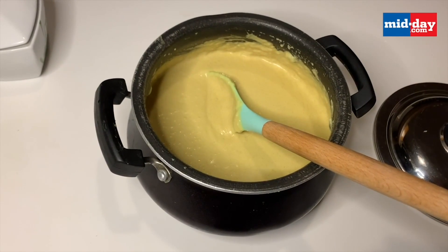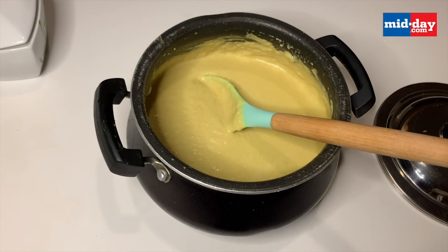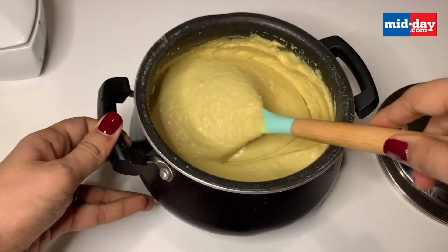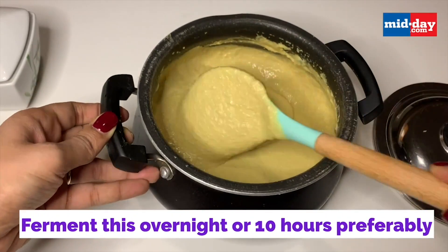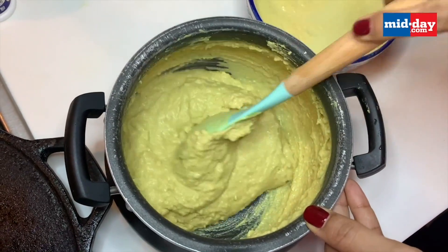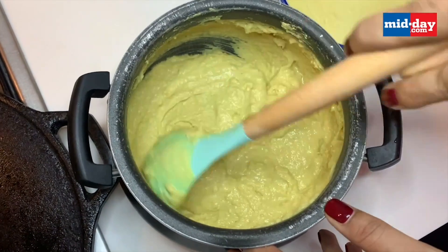We'll let this sit overnight and use the batter the next day to make dosas. You can also add the jaggery the next day, and make sure you are not adding the salt at this moment. Cover and let it sit for about 10 hours or overnight. This is the batter after fermenting overnight — it's very thick and has fermented really well.